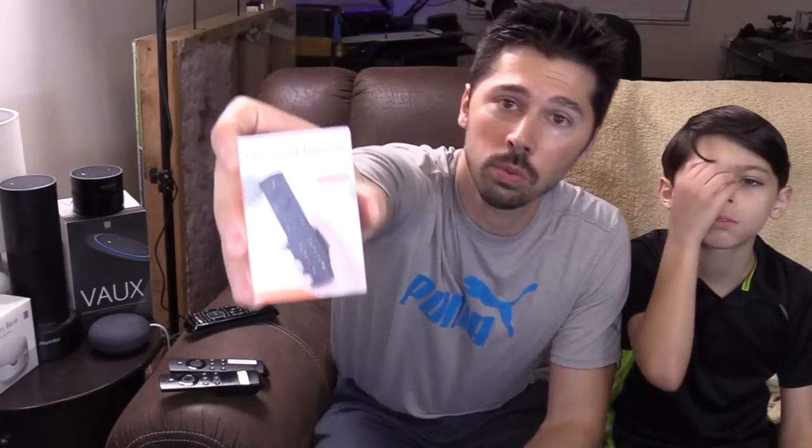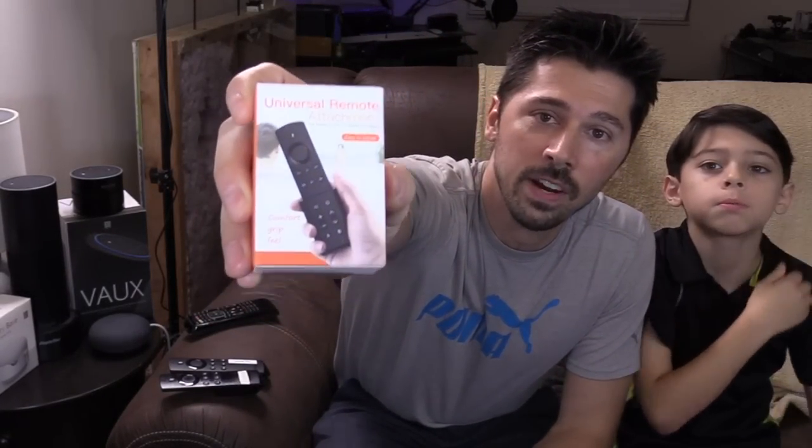Now in this video, we're going to be talking about how to convert your Amazon Fire TV remote to control your TV — the on/off features and volume control, stuff like that. We're going to be attaching this universal remote to the Amazon Fire TV remote.